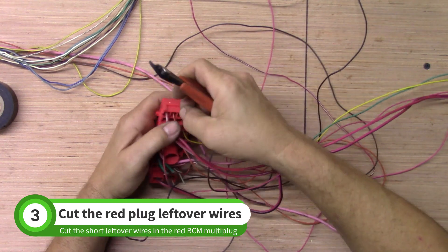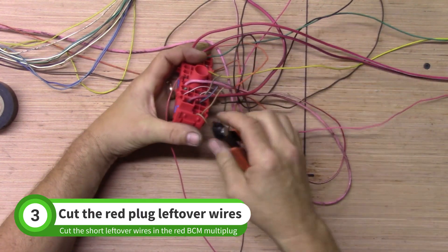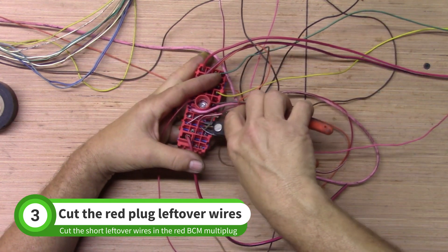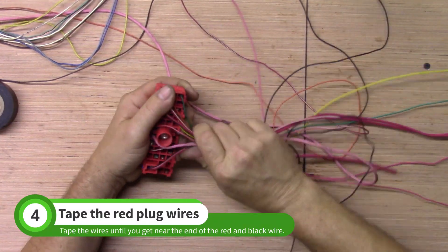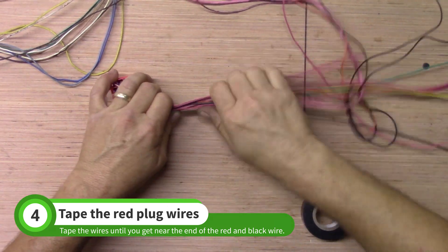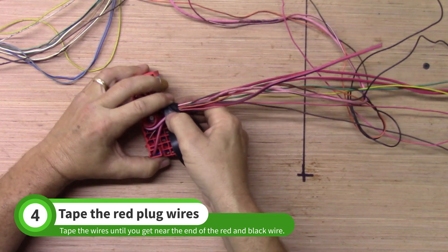Trim the short, unused wires of the red BCM multi-plug. Group the remaining wires as shown. Tape up the wires until you are a few inches from the end of the large red and black wire.